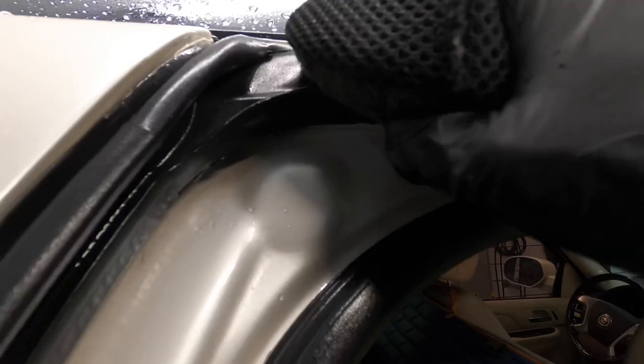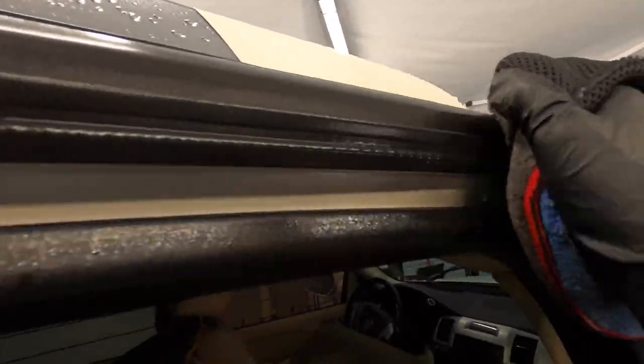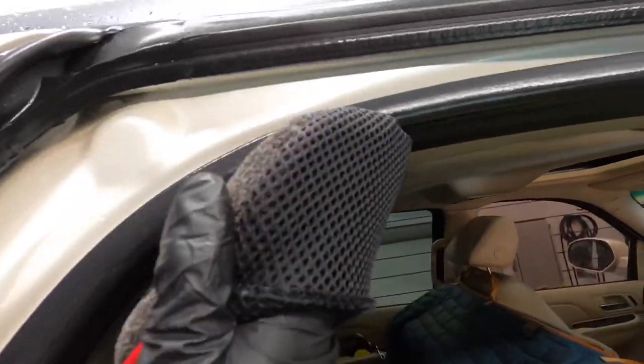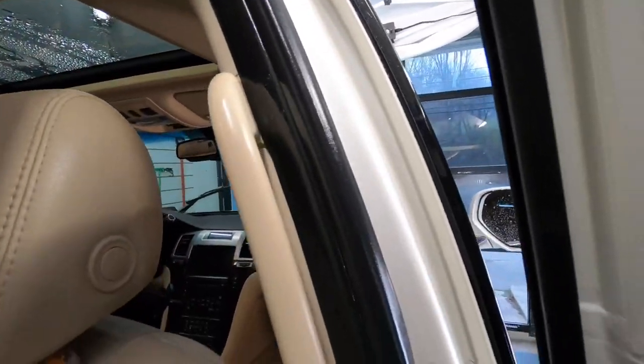I like to spray it since I'm indoors — let it dwell a little bit, then come in with a microfiber applicator, massage it in a bit further, and follow up with a clean microfiber. I did get a little overspray here and there — some on the inside on the leather seats and plastic trims, some on the outside on the glass and painted surfaces — and it wipes right off.